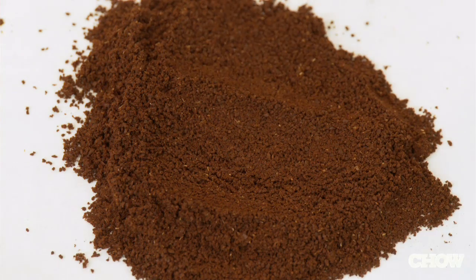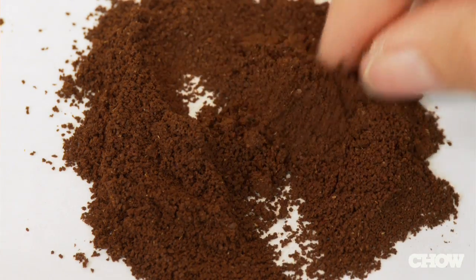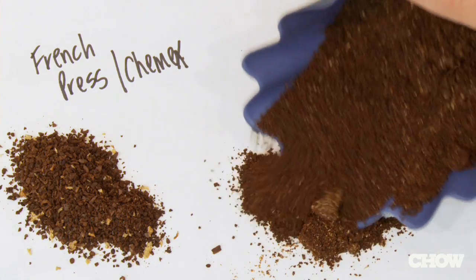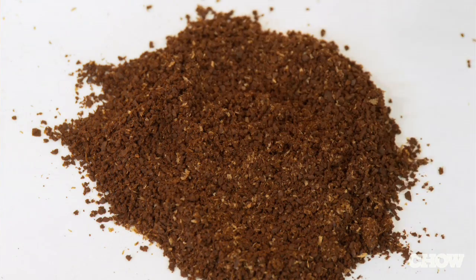An espresso grind is super fine because you're actually extracting just two ounces in 20 to 30 seconds, and you need a lot of surface area to get that great flavor out. For a drip grind, you want somewhere in the middle — fine enough to get a lot of flavor out, but not so coarse that the water just rushes on through.